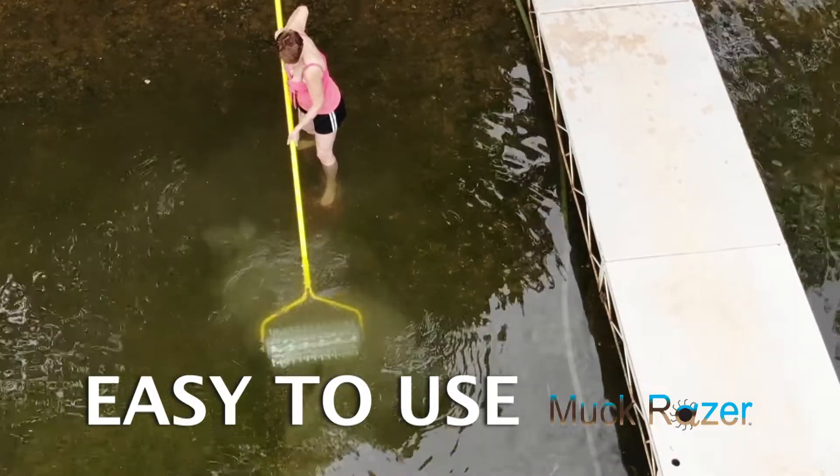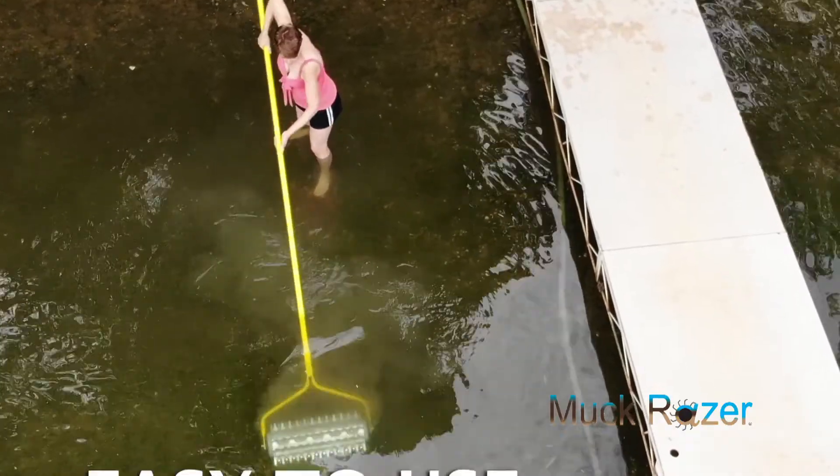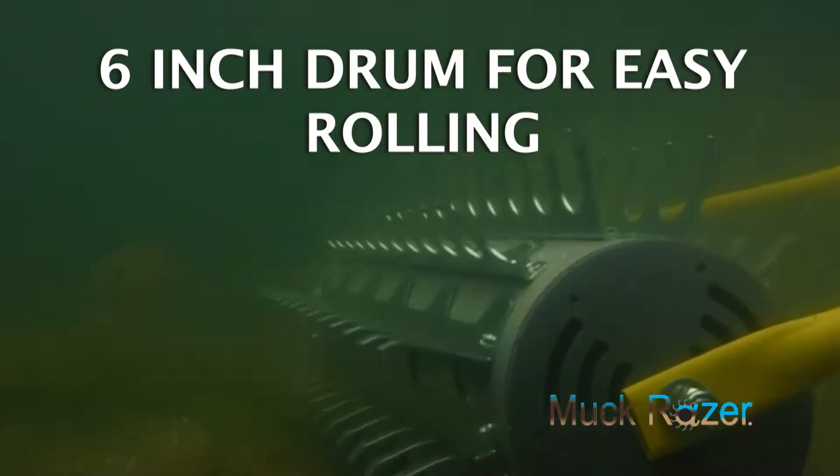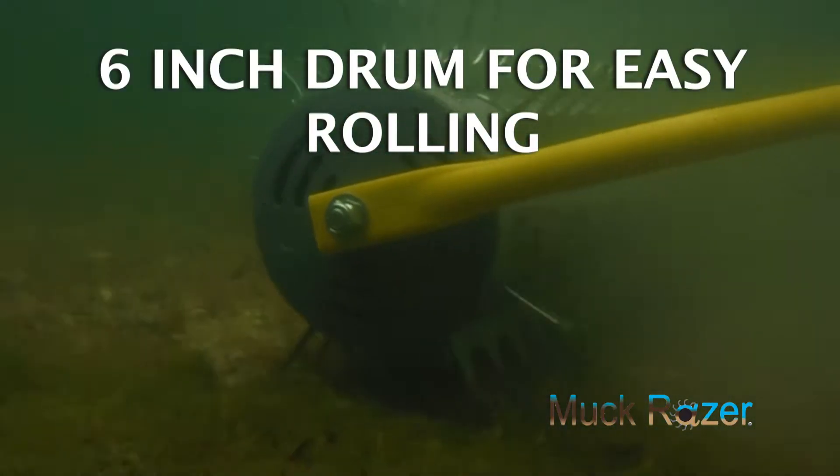Simply roll the Muck Razor into the water and let it sink. Push the drum across the muck or root infested area, covering a lot of ground with its 6-inch rolling drum and deflected hassle-free steel blades.